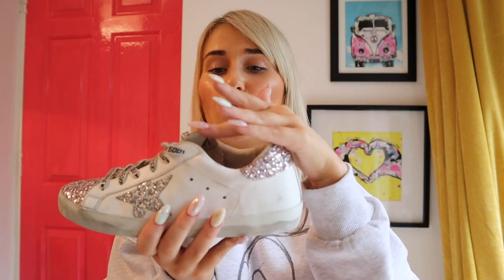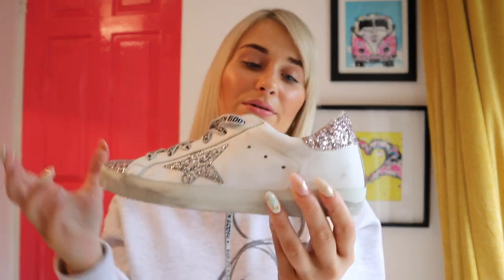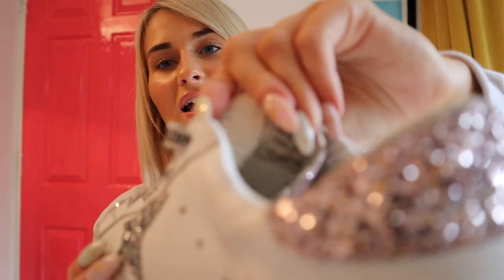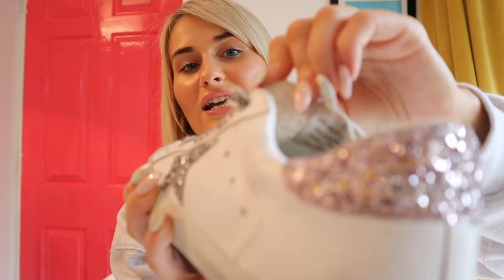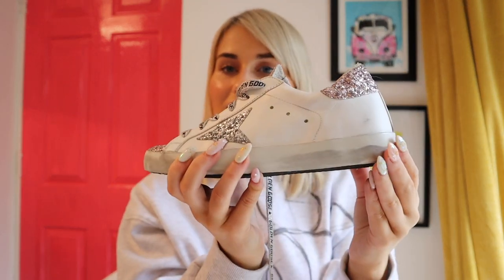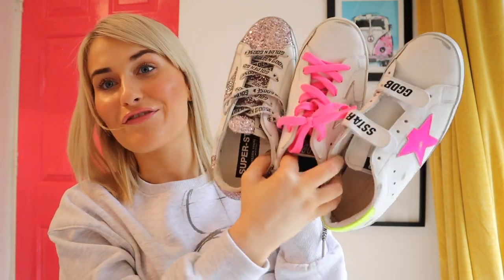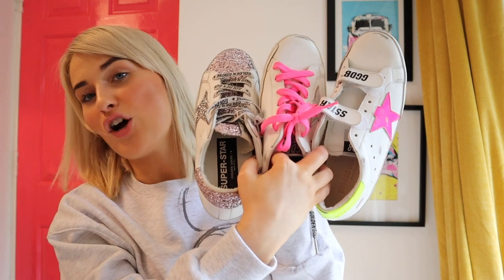I wore the sparkly pair the other day and loved them — they're very comfortable. Even though there's a glitter tongue, it doesn't hurt the inside of your foot at all, which is brilliant. I know that's something people worry about with Golden Goose given the low sides — you can really only wear no socks or low socks. The inside is a really nice soft suede, so there's nothing to worry about with the glitter tongue irritating you. That is the end of my updated Golden Goose collection!